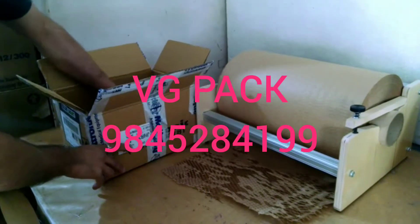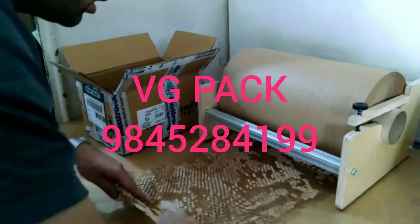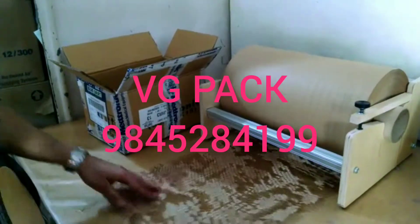That's it. This is your eco-friendly way of packing — an alternative to plastic, which is banned in many states and now many countries.